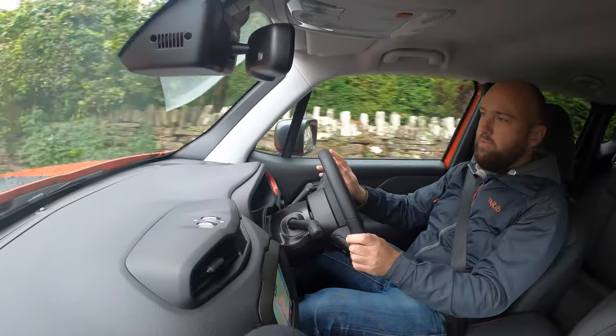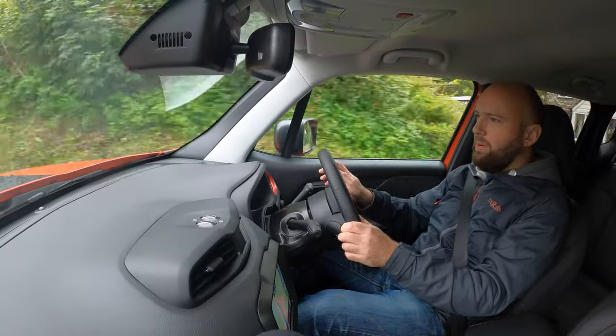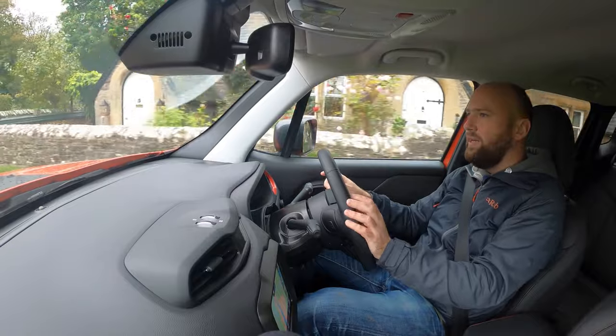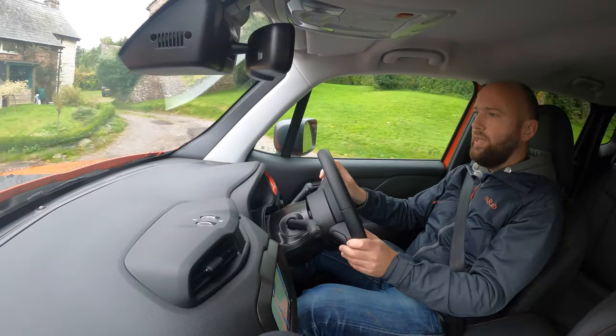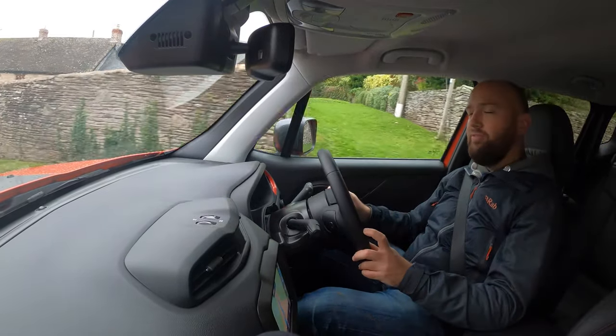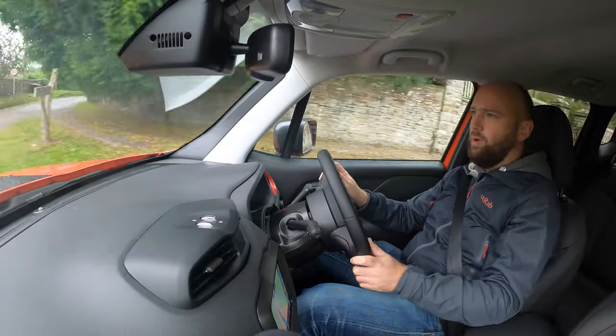26 miles on pure electric power is probably fine if you're doing lots of urban driving — dropping kids off at school and so on. It's average really, but it's fine. The 0-62 mph time is 7.1 seconds in this 240 horsepower version, so it's not thrillingly fast, just usefully and normally fast. You can also do up to 81 mph on electric power alone.